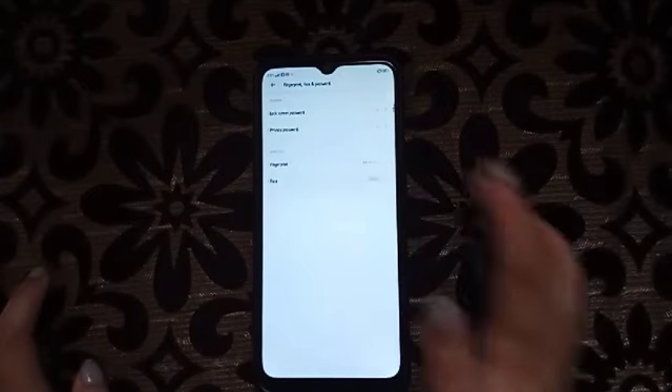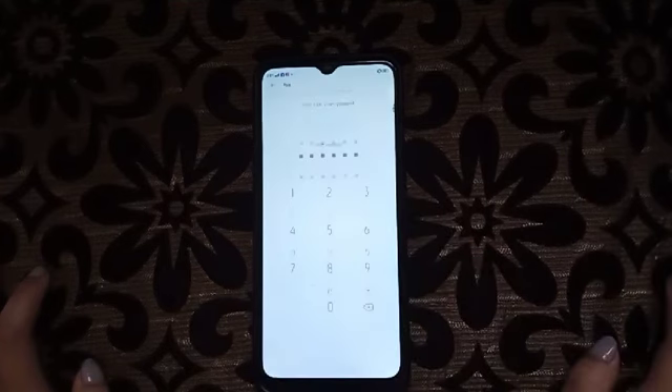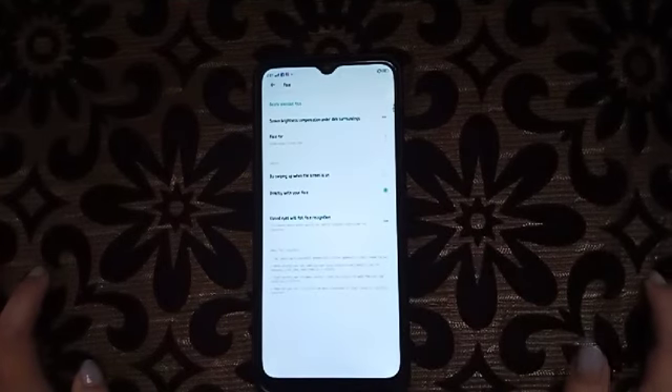For face lock, we have to click on Face. Click here on Face and then enter the password.